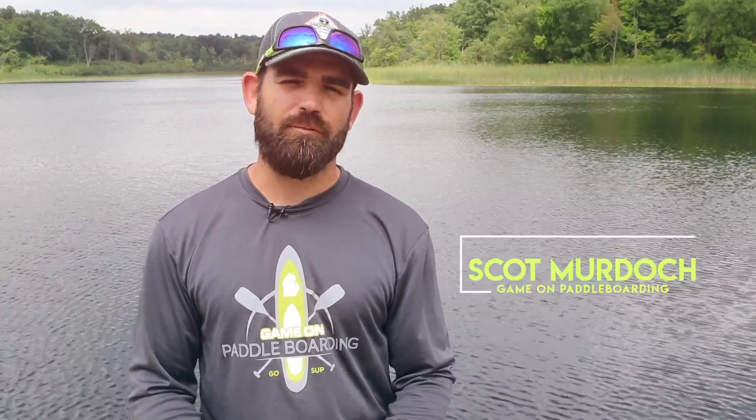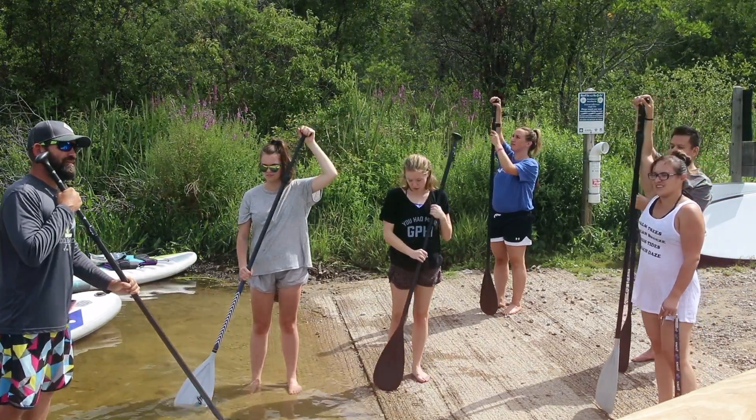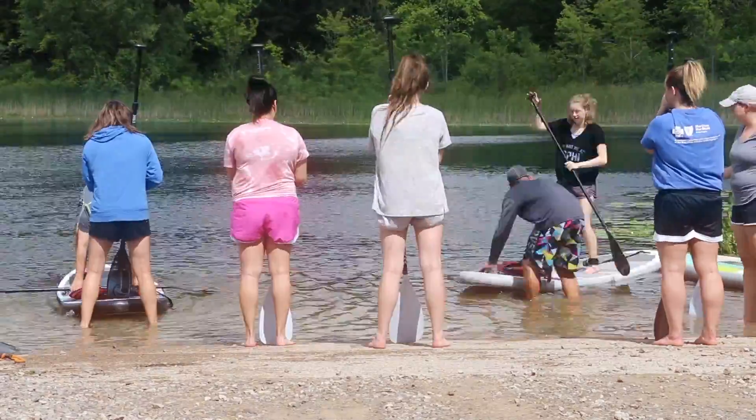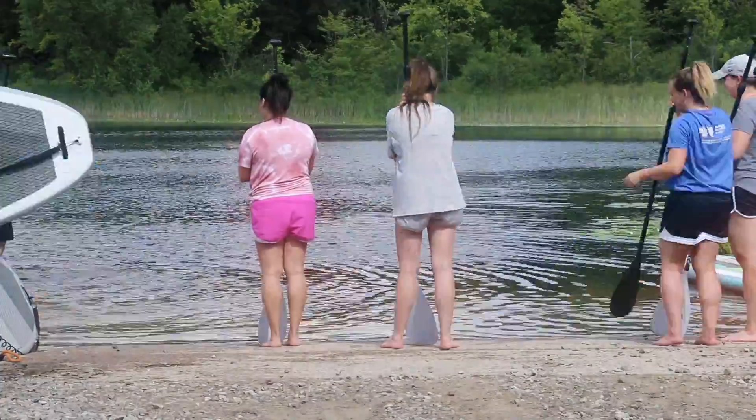At Game On Paddleboarding, we specialize in renting paddleboards and doing paddleboard classes, teaching people how to paddleboard the proper way and getting them onto the water. So even if you've never paddleboarded before or done yoga, it's a super easy way of learning how to do it and also getting involved with nature. It's one of the best experiences you'll have all summer. You can make it as intense as you want to or as relaxing as you want to — that's totally up to you.